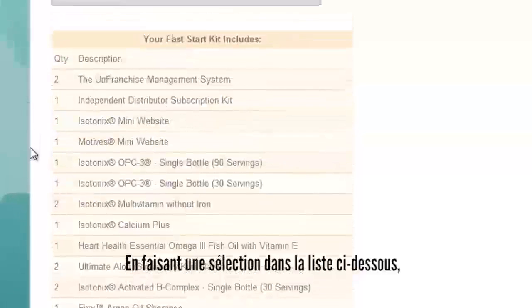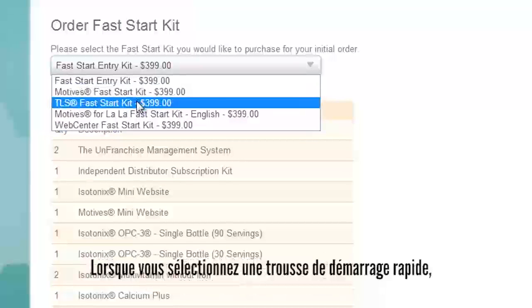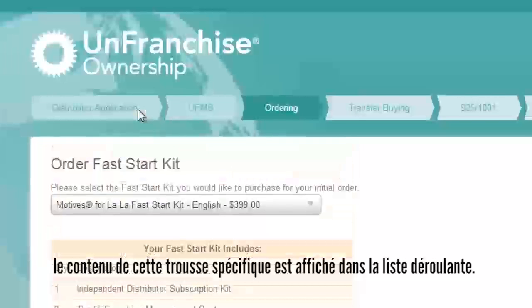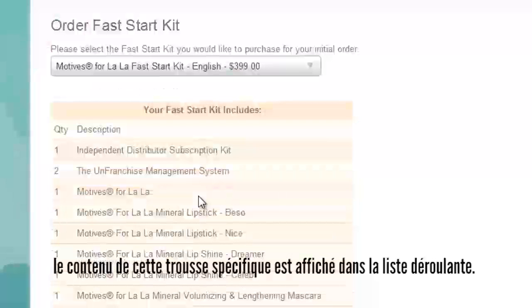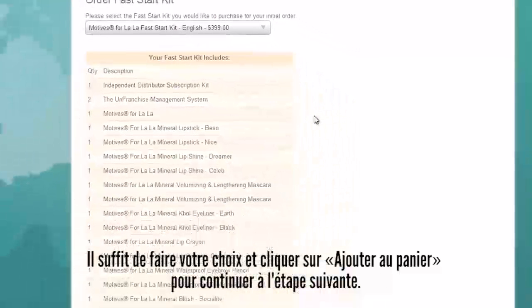By making a selection from the drop-down list below, you can review the contents of the different Fast Start Kits that are available. When you select a Fast Start Kit, the contents of that specific kit are displayed below the drop-down list. Simply make your selection and click Add to Cart to continue to the next step.